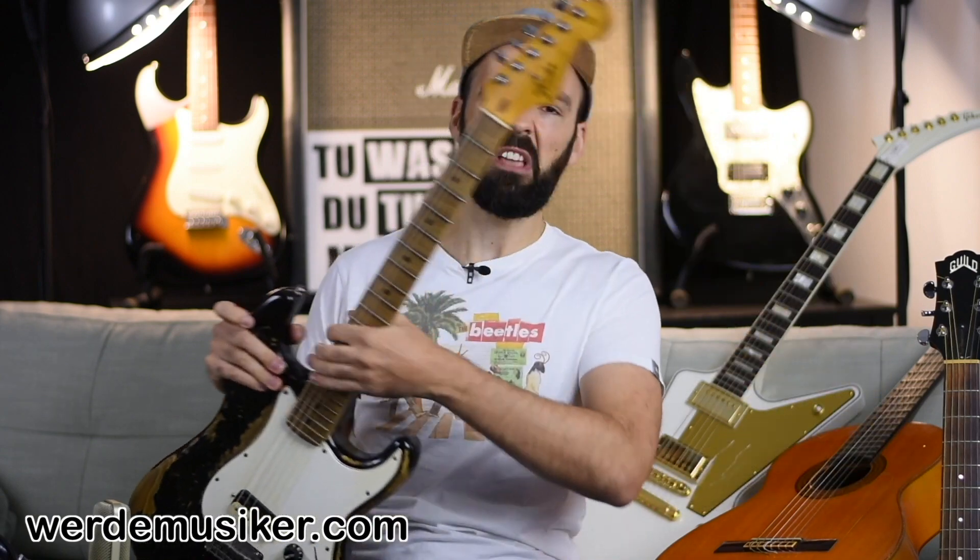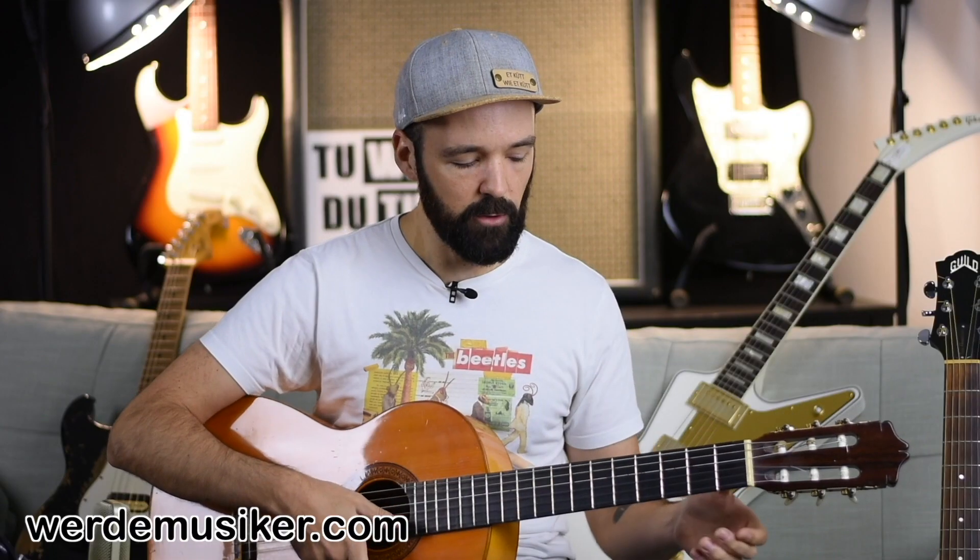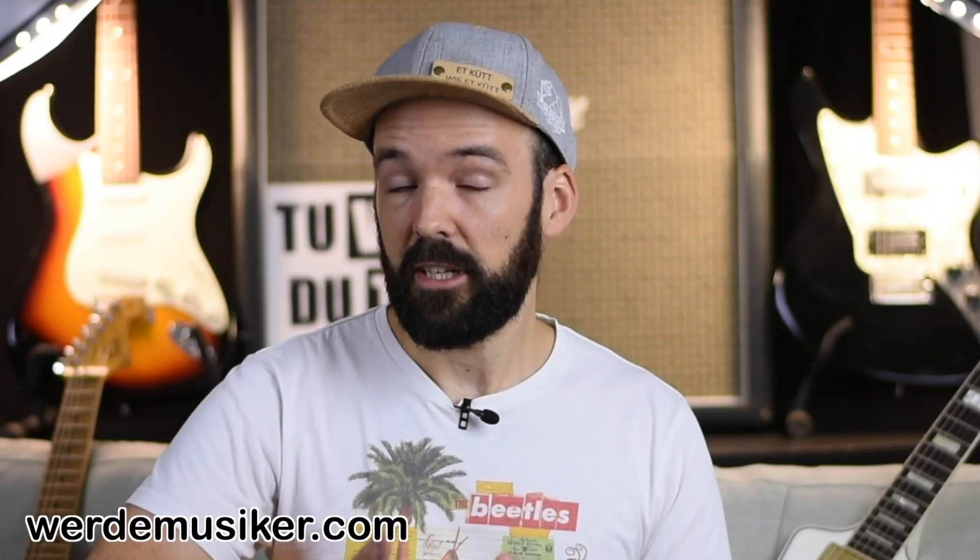You're probably watching this video because you're pretty much overwhelmed by the amount of guitars and styles out there. There are rumors which say you should definitely start on an acoustic guitar like this, also called a classic or classical guitar - but to me this is not true. This guitar is called a classical guitar because it's used for classical music like Bach, whatever.